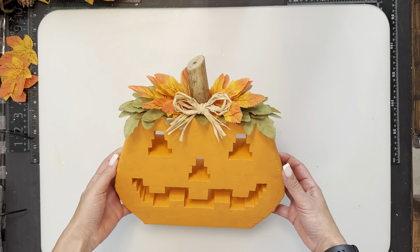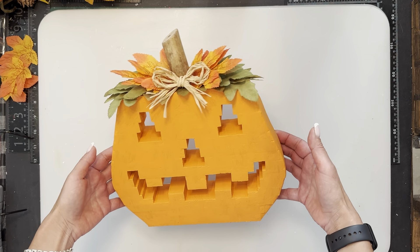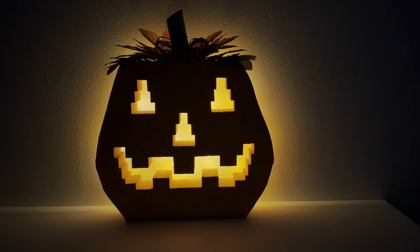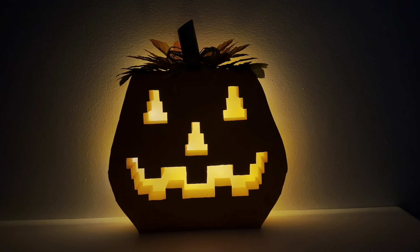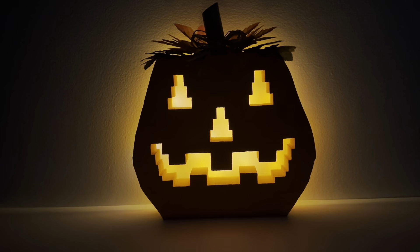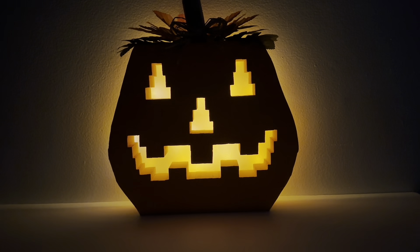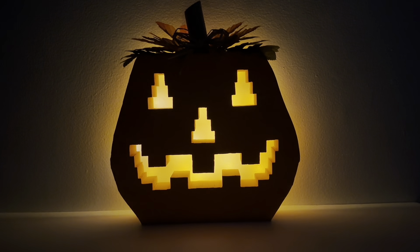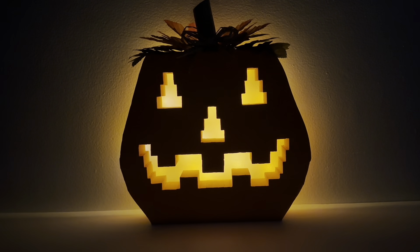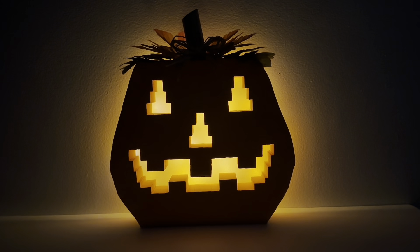Mr. Jack-o'-lantern is done! I think he turned out really well. I'm going to go into a darker room to show you what he looks like all lit up. Keeping the pumpkin more flush to the wall will bounce the light off the back wall and it will shine a lot more than if it were further away. Let me know what you guys think in the comments, and please give a thumbs up. If you haven't already subscribed, please do so. The next tutorial won't be out for another two weeks — it'll be a bunch of minis and I'm going to do a Halloween theme. Take care, happy crafting, see you soon, bye!